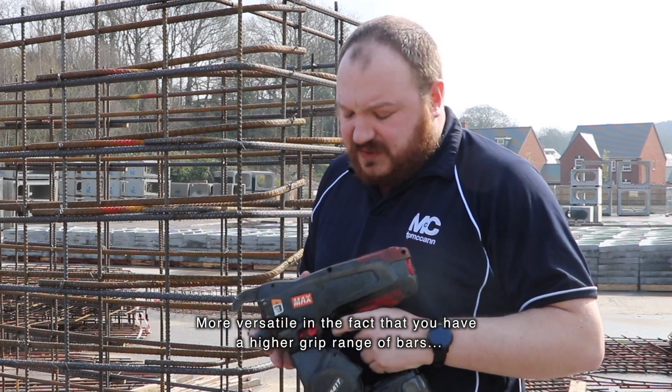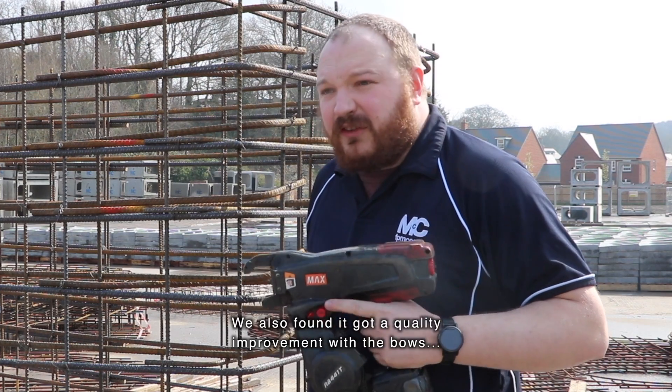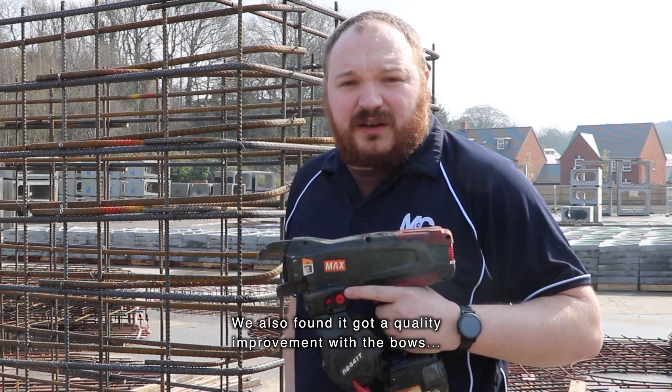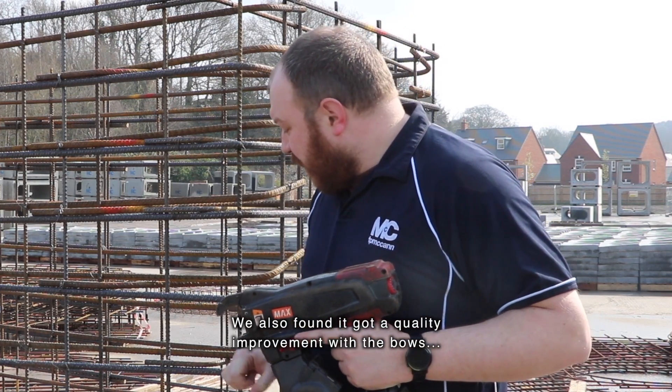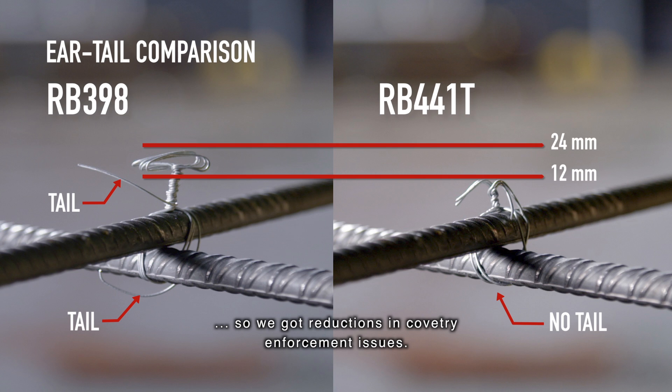There could be a high grip range of bars, and I've been able to use two different tools. We've also found a quality improvement with the ties that don't leave as much of a tail, so we've got reductions in cover-to-reinforcement issues.